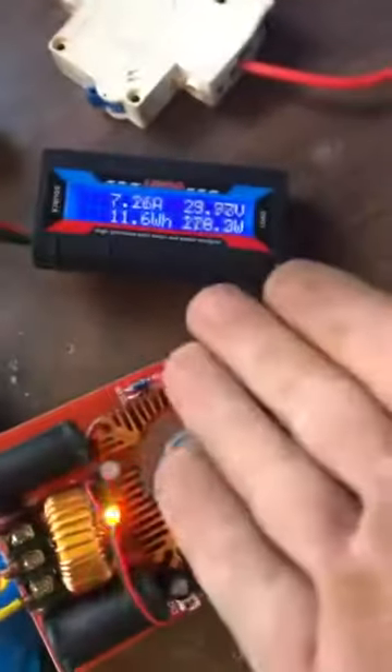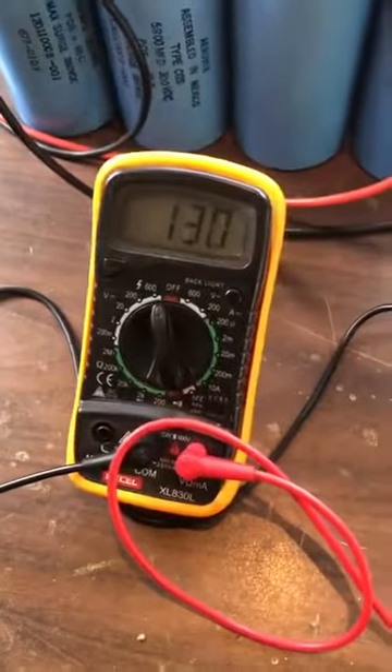And about 200 watts. Just pure silent. No noise at all. Alright, there you go. Ciao.